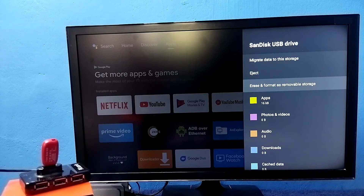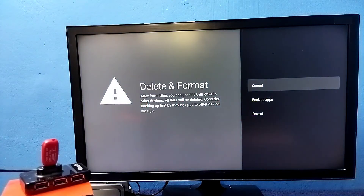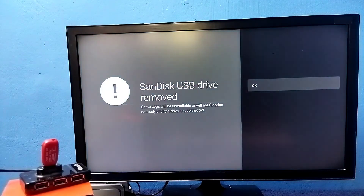Select the option 'Erase and Format as Removable Storage' — earlier it was 'Erase and Format as Device Storage,' now it's showing as removable storage. Select this option, then select Format. Before that, if you want to take a backup of existing apps and games inside the pen drive, you can do that using the backup option. Now it's formatting the pen drive and converting it back to normal removable storage.